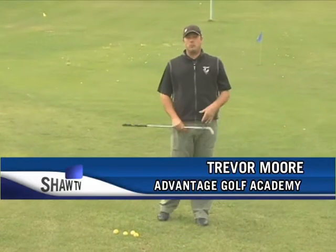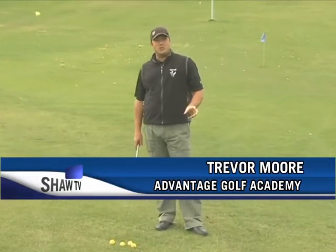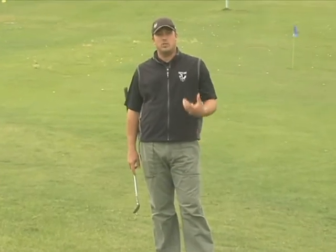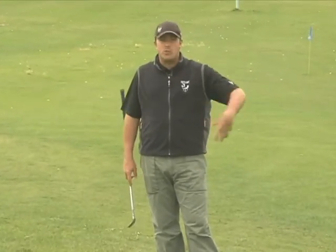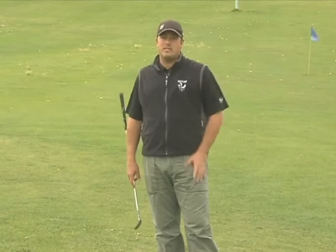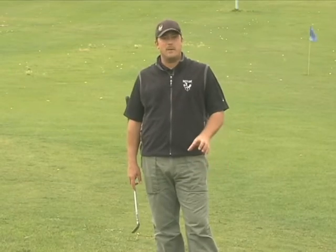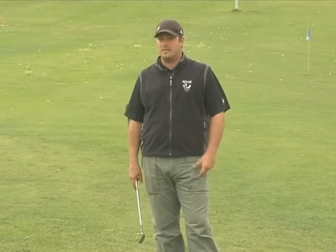Welcome to Golf Tips. My name is Trevor Moore, teaching professional with the Advantage Golf Academy here at Cottonwood Cooley Golf Course. I want to talk about hitting chip shots and pitch shots — the short shots around the green, maybe 10 or 15 yards back from the green — and look at a few basic keys that people often struggle with, things we see all the time on the lesson tee.